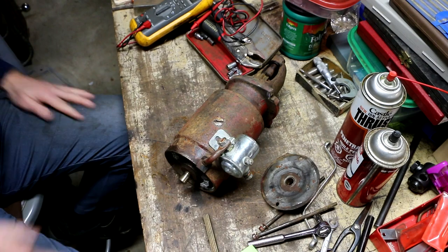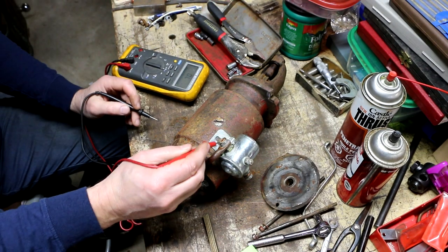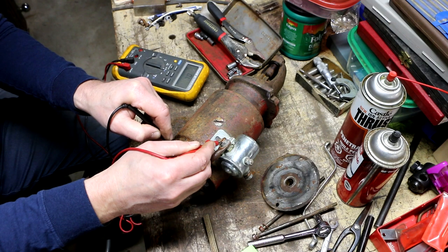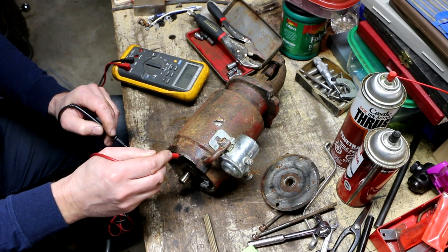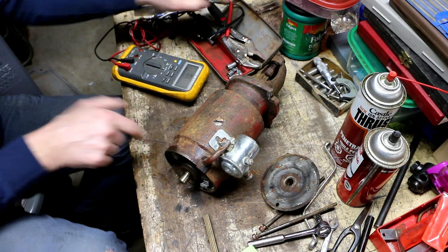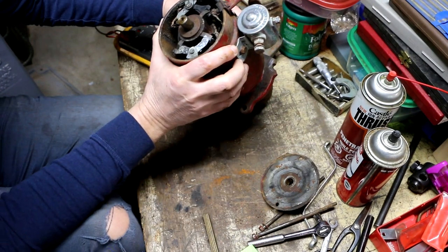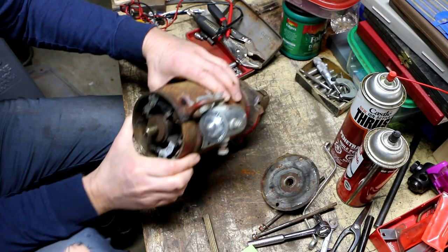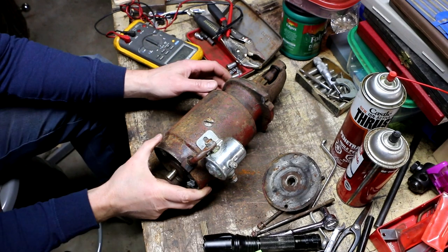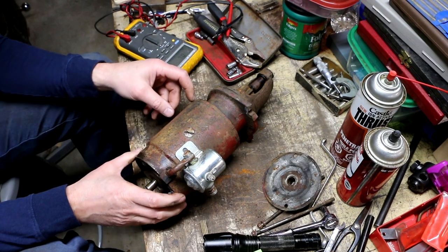I'm going to have to open this up and see what's going on. First thing I'll do is recheck the resistance with that cover off, just in case something weird with the cover is causing the problem. Nope — I just had a bad connection there for a second because of the rust, but we still get zero ohms. Virtually zero. So what the heck's going on with this thing? I'm not seeing anything obvious.